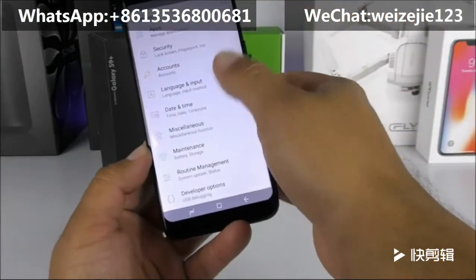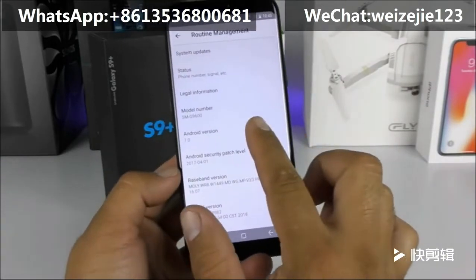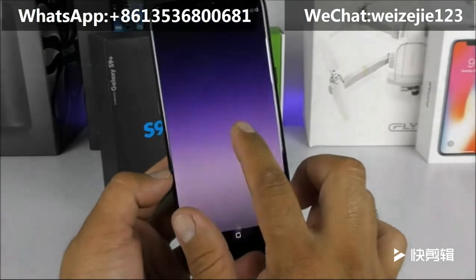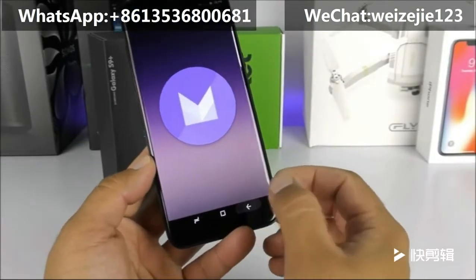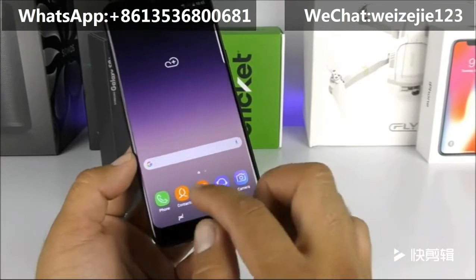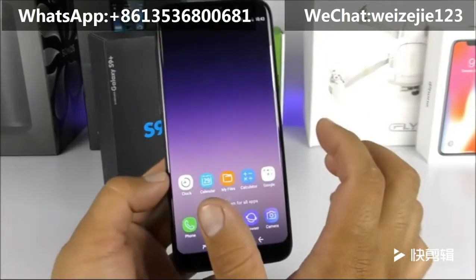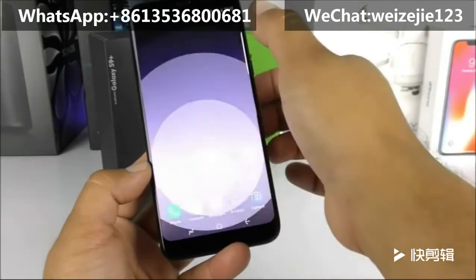Going into Settings and then About Device, this phone claims to run Android 7.0 Nougat, but in fact it is running Android 6.0 Marshmallow — that has been faked. It also has only 1GB of RAM and 16GB of internal storage, though the system is claiming something completely different.